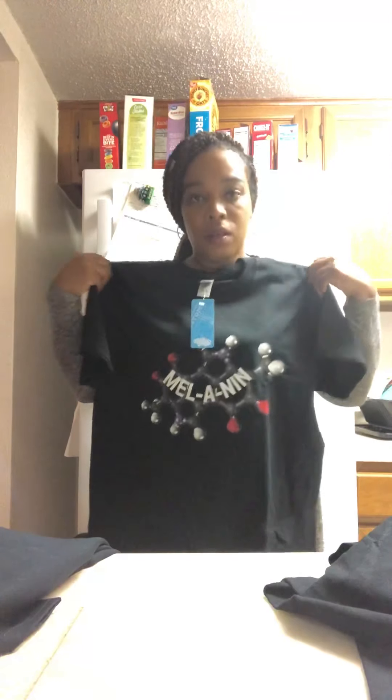I already sold one of them, so I'll be putting that in the mail. Yeah, that's that.